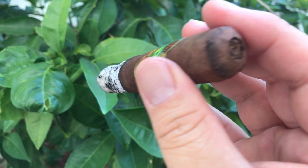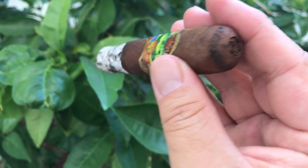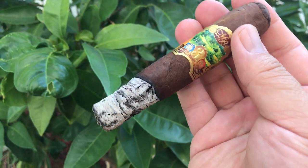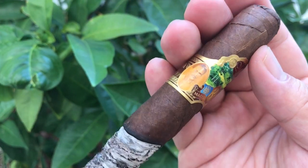First third: perfect draw, creamy, nutty, lathery, and very natural sweetness. A lot of nice leather and floral on the retrohale — not pungent at all.